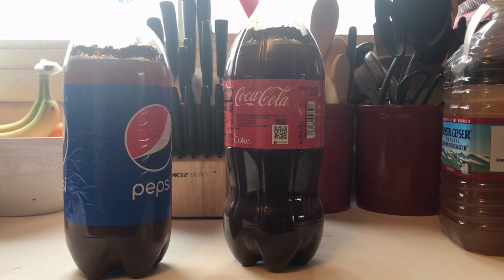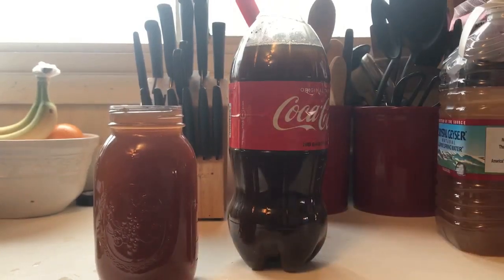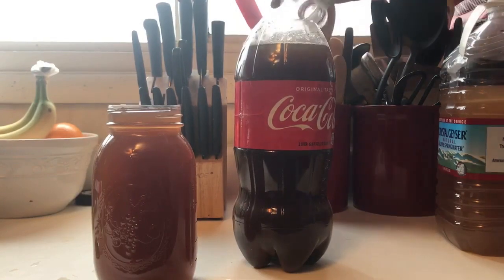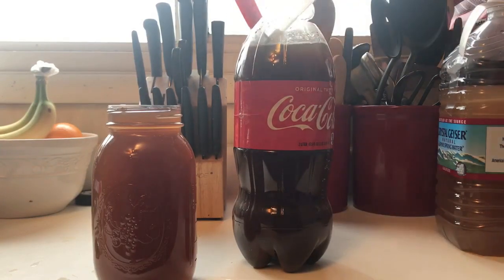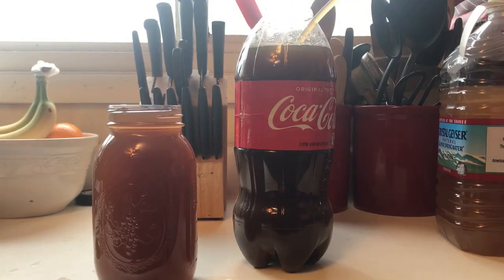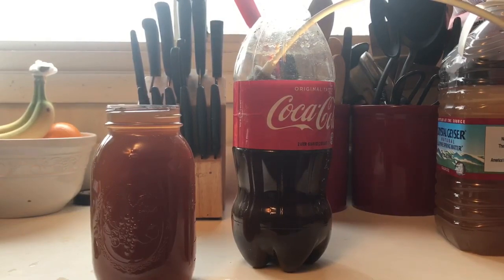We're gonna go ahead and move them into a quart jar. Here's the Pepsi — you can smell alcohol. I'm wondering how it's gonna taste. Let's move this Coke. This one's Coke, this one's Pepsi.